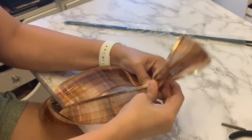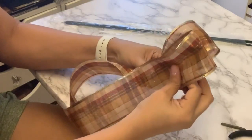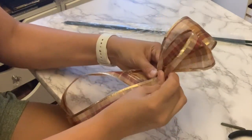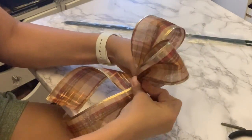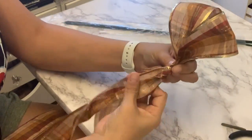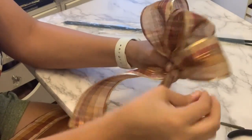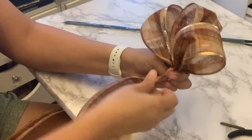Loop, twist and loop — that is practically all you have to do. A tip here is to never let go of the end, or where you're pinching the actual bow, because that is where you are going to tie it with that floral wire.